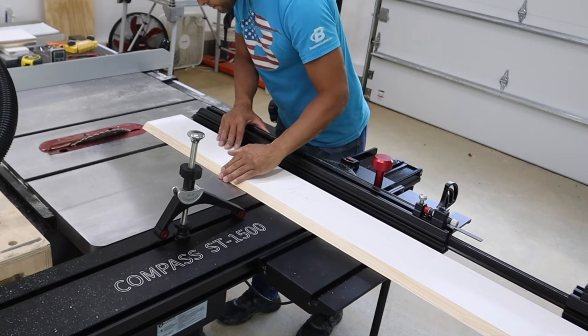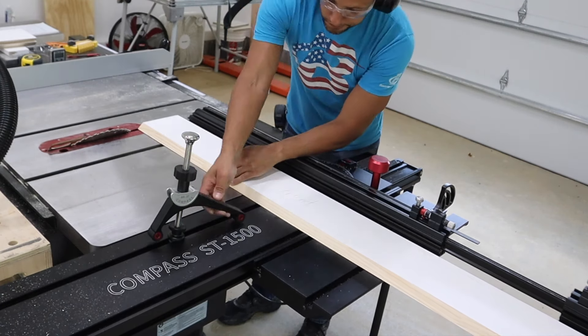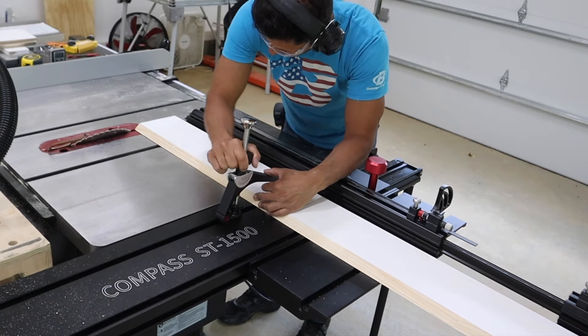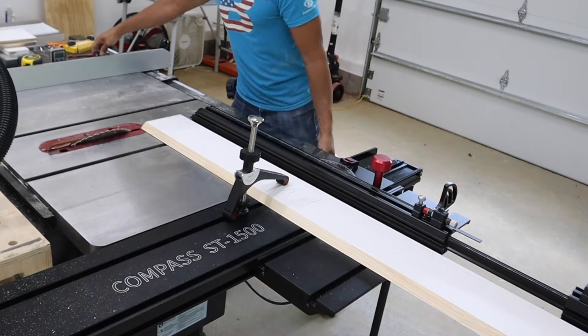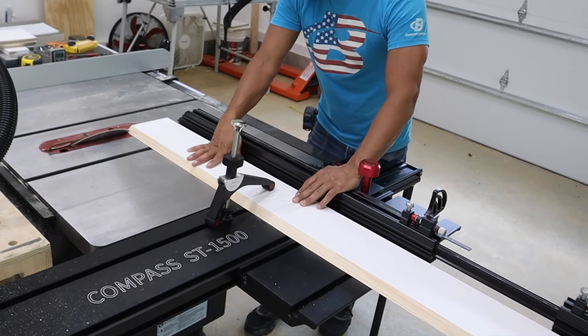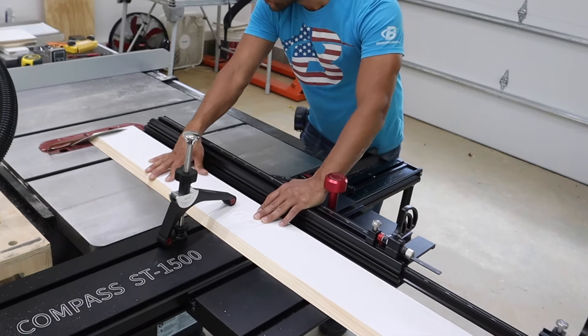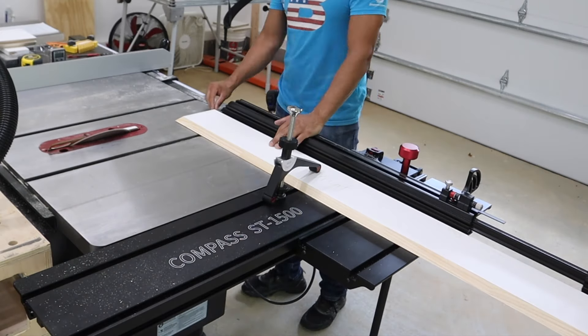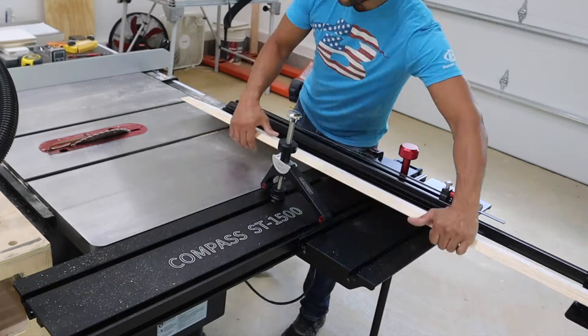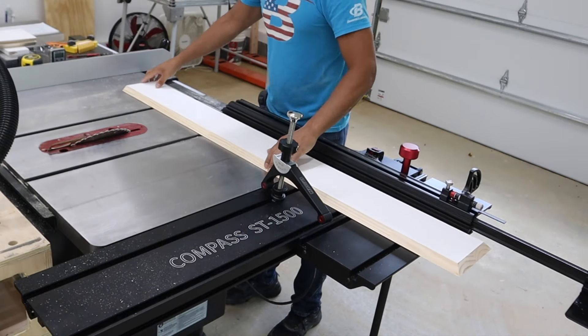I've had a few people ask me what that was on the side of my table saw, and this is basically a new addition I purchased with my own money — this is not sponsored in any way. This is the sliding table attachment, and it is for cross-cutting. I'm going to use this to cross-cut the mitered ends of the miter fold for the mantle. This has been really good so far on all the builds that I've done, and it's great for cabinetry.